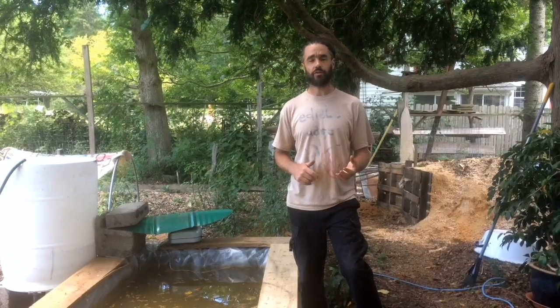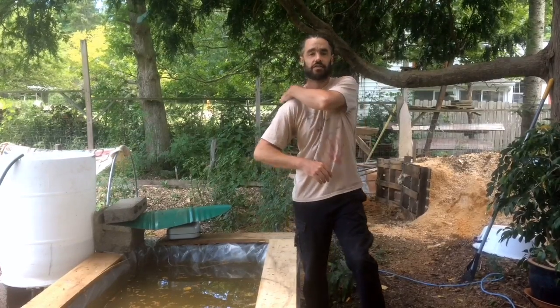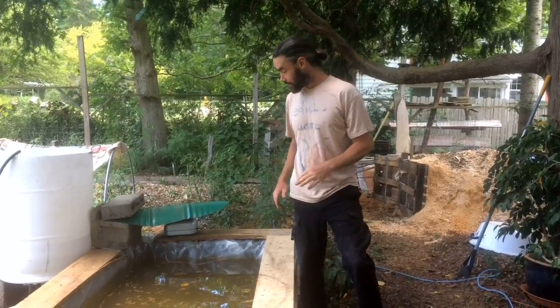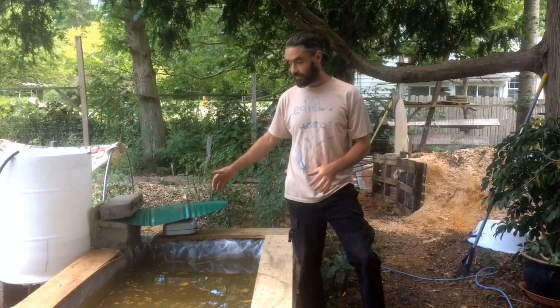And of course, for those of you that follow the channel, you know that a really dominant theme of all the work we do is keeping prices very low and making it as accessible to other folks as possible. So to that end, I put together this idea that I've had for a little while.